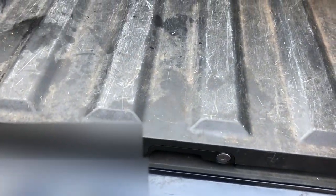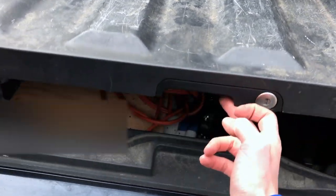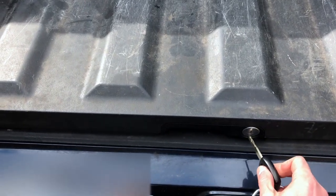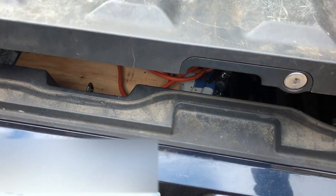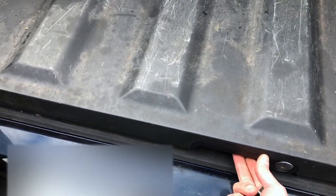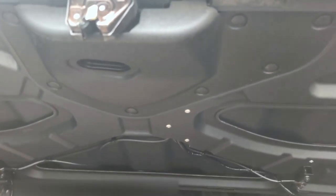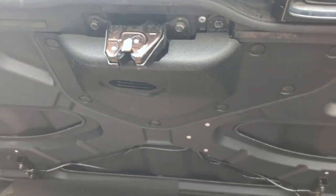We've got everything put back together. We can safely reach under now and push our button right here — it unlocks and opens. Once we stick our key in and turn it, it also opens, which always worked but the button did not. So that has been successful. We've got the cover plate back on and all the pins put back in. I hope this has been helpful.